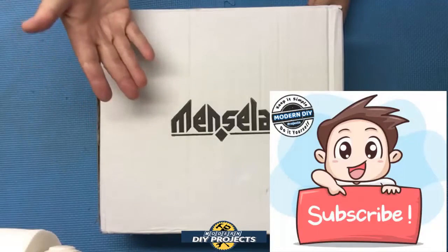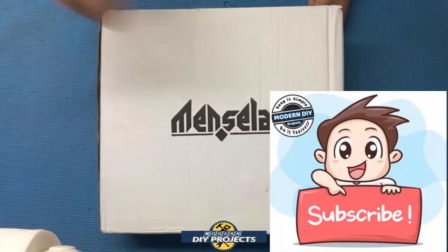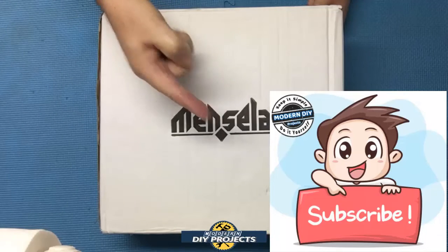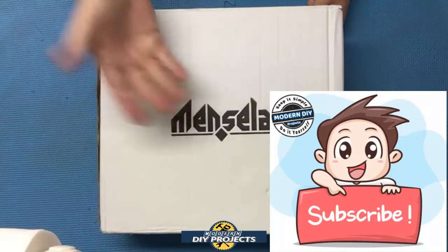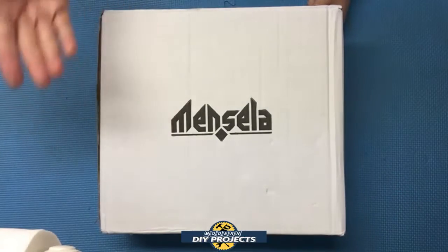Before we do that, if you enjoy watching honest tool and product reviews plus helpful DIY projects, be sure to hit that subscribe button so you get notified every time I produce a new product review or DIY video. All right, so let's see what we have here.